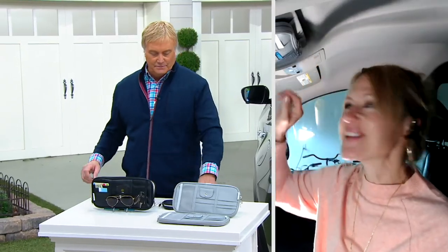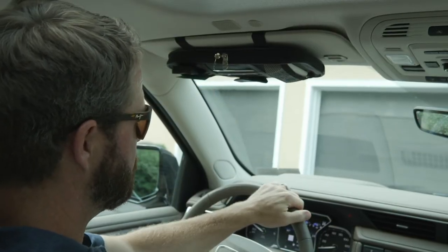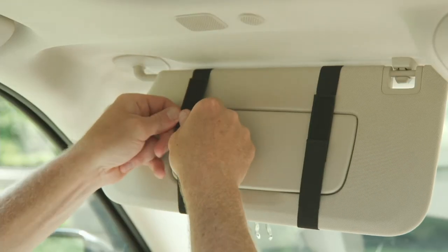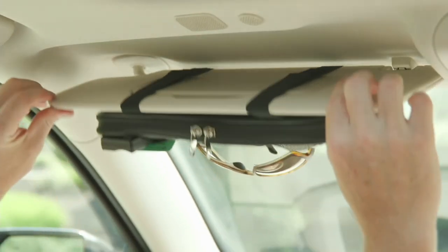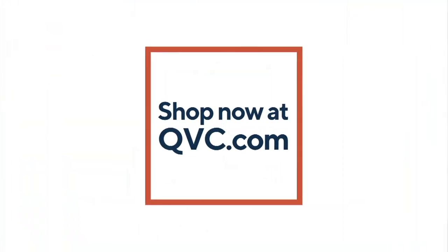You can't keep track of all six kids with this, but you can come close — there are a lot of compartments. Thank you so much, Erica. It's the best I can do! See you in a little bit — we've got more coming up. I love, love, love this next item. Stay tuned.